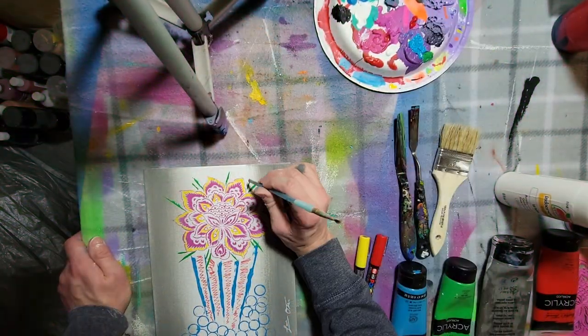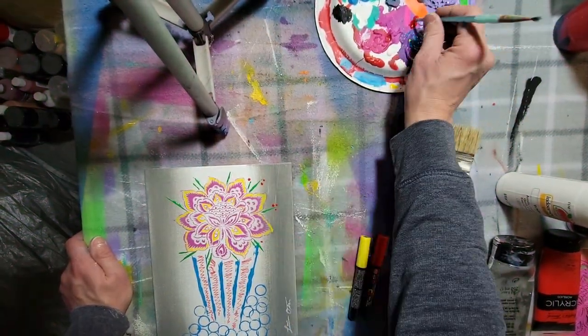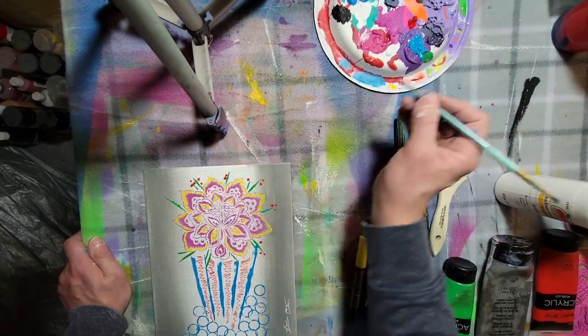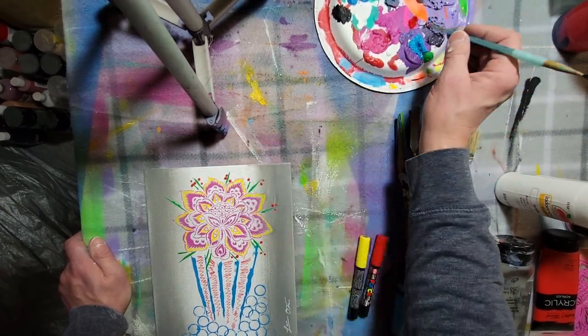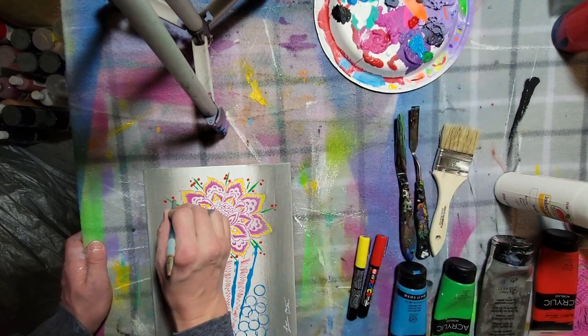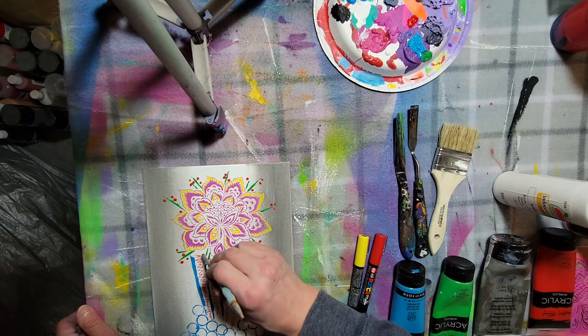When I was looking at this I didn't feel like it was done, so I wanted to add some little red dots. You know how in a bouquet you need some filler — they usually add baby's breath? Well, that's kind of what these red dots are serving. Just dip the end of the paintbrush into the red paint and make your dots. I tried to do random spots along the green lines.